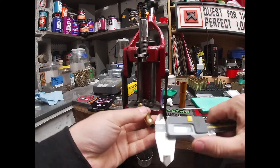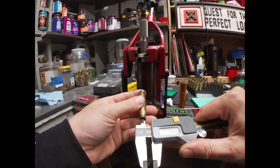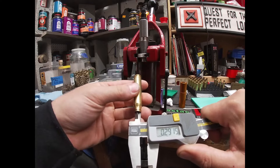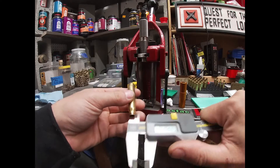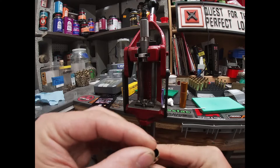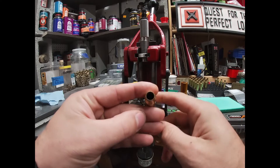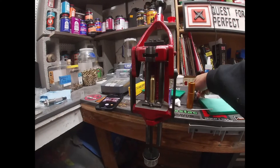Now it's 2.915 on the inside. What I did was resize everything, but without running the expander ball. Normally when the brass comes back out, the expander ball pulls out and sizes the neck to what you want — but we skipped that step. So now we'll move on to the Lee Wilson mandrel die.